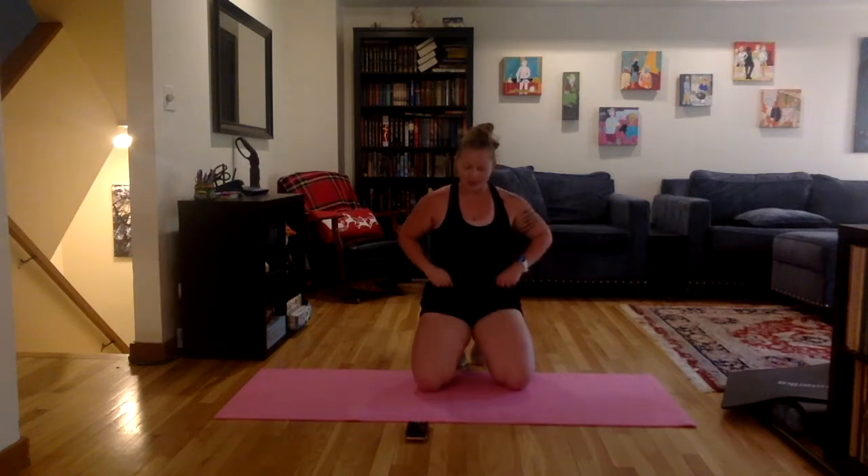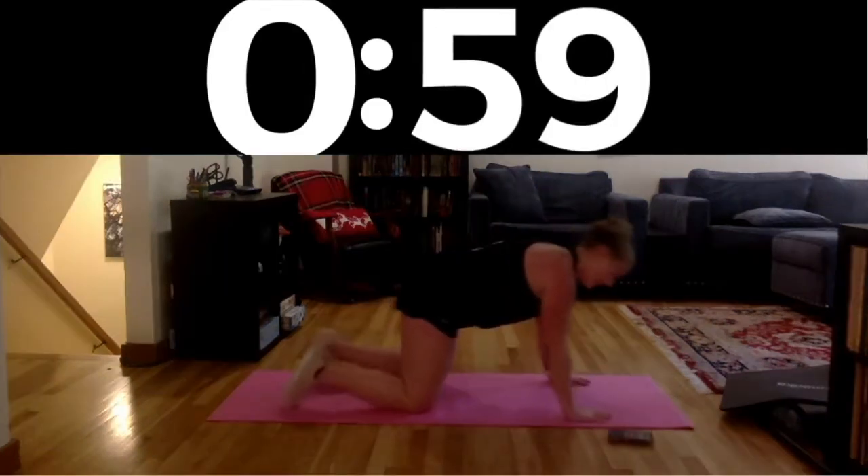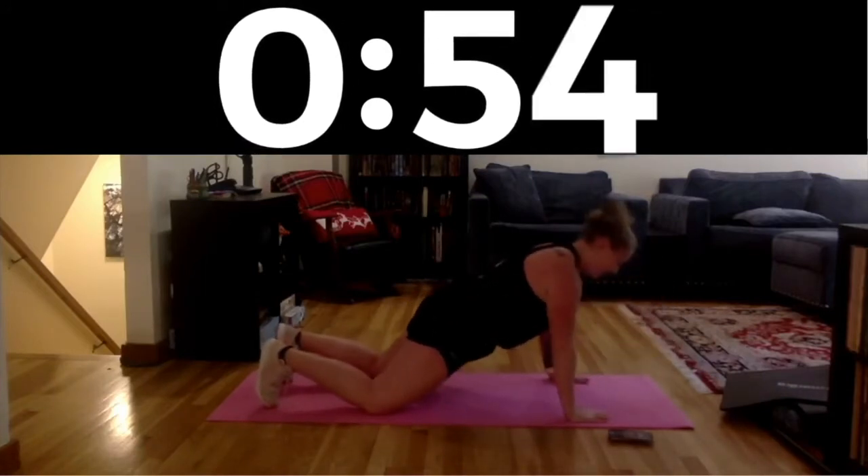So one minute on the timer. We're going to start in three, two, one. One minute to go — see if you can beat me. Timer is on. Stay breathing.